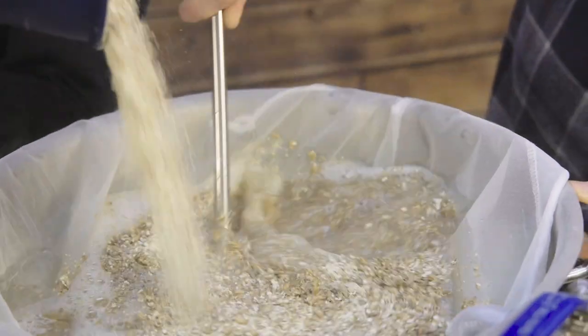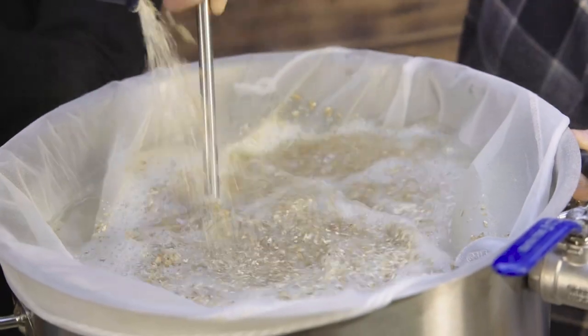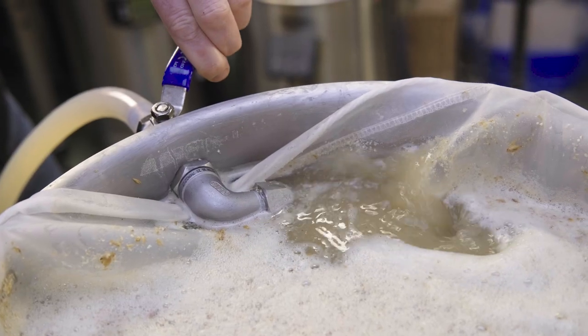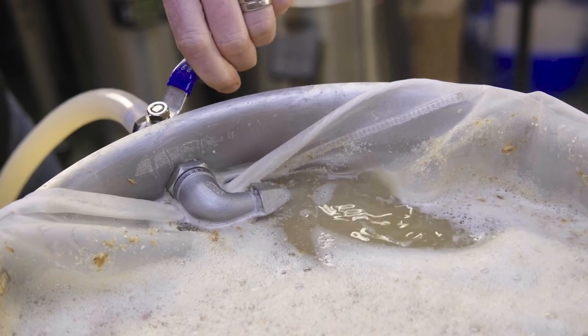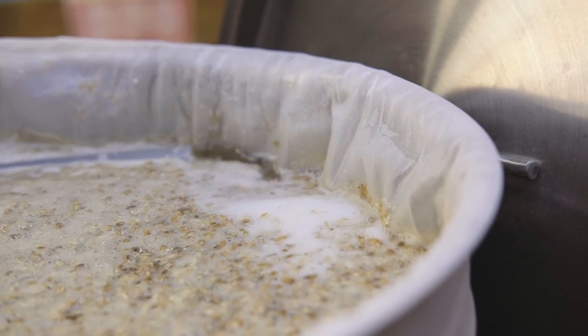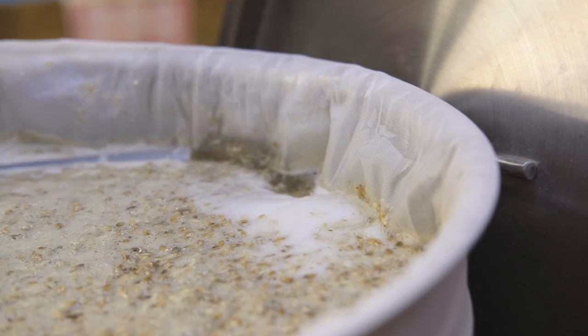One pump can serve many different purposes during the same brew. During mash, we can drop the mash liquor out of the bottom of the mash tun into the inlet of the pump, then pump it back out of the outlet into a recirculation port in the mash tun. It's handy if that recirculation port has a ball valve on it so that we can turn it on and off.